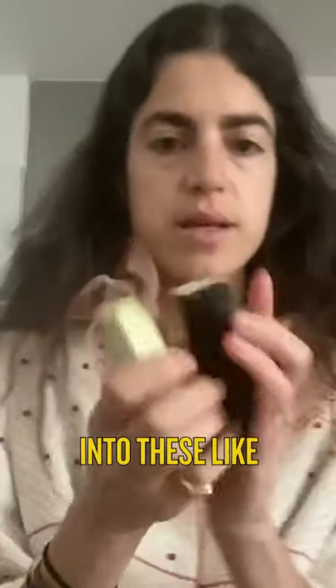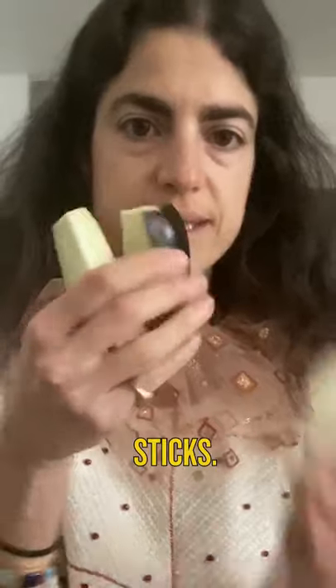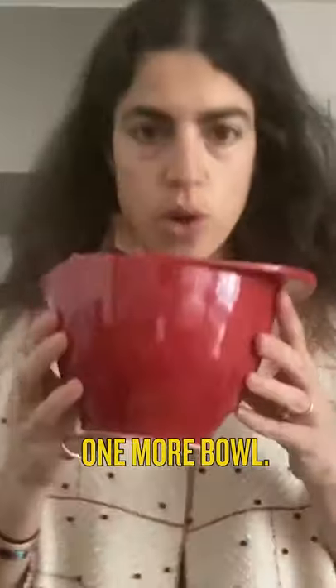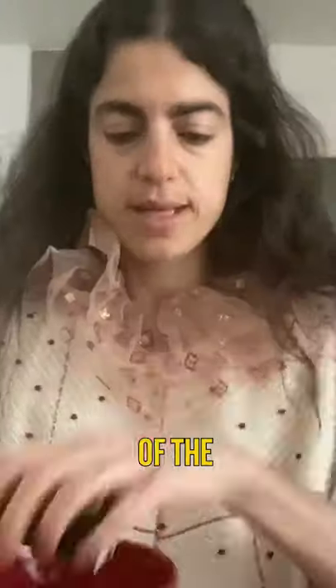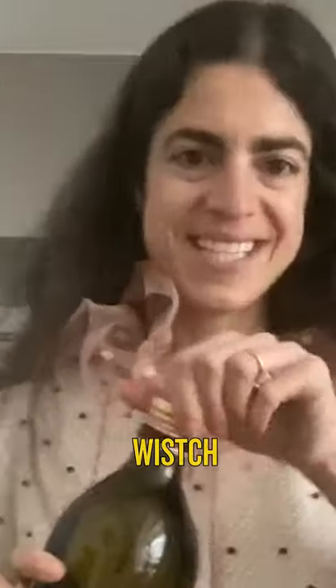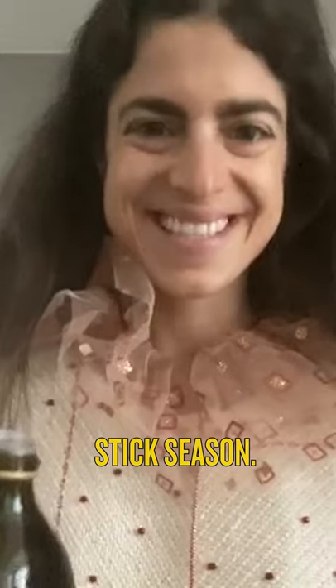Cut the eggplant. I cut up the eggplant into these little mozzarella sticks. Now what I'm going to do is get another bowl and put all of the eggplant sticks in the bowl. And I'm going to season the sticks. It's sticks season.